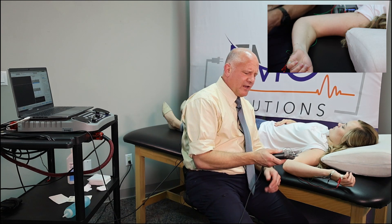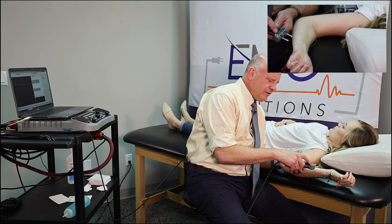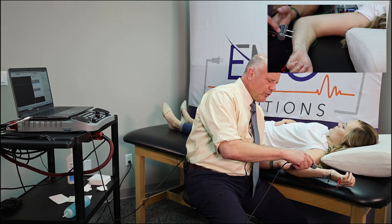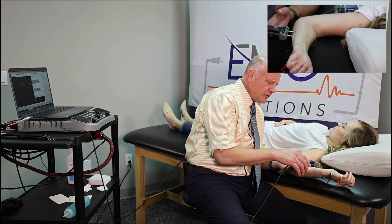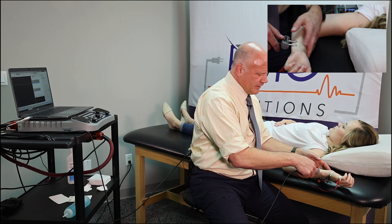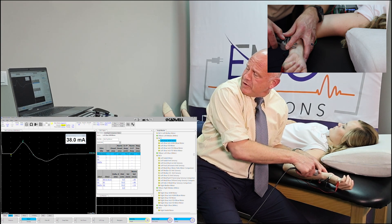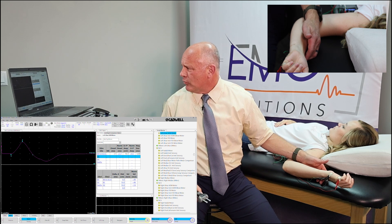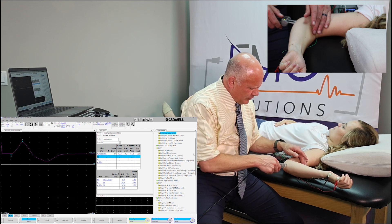I'm going to put just a dab of gel on our stimulating probe. I like to point this out on every case: you'll see that we've got the cathode highlighted with the negative pole — we want that negative pole, that cathode, close to our active electrode. Let's go ahead and stimulate right here at the wrist. We got a nice response from the ADM. We took the stimulus up a little bit more and got a tiny bit of increase in the response.